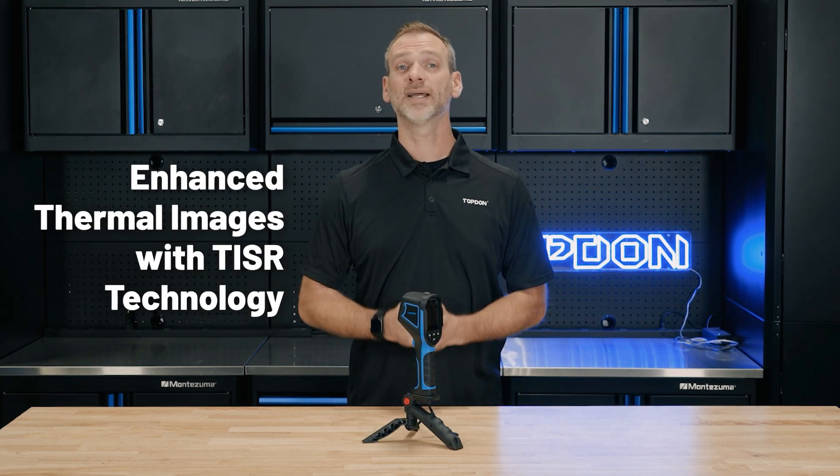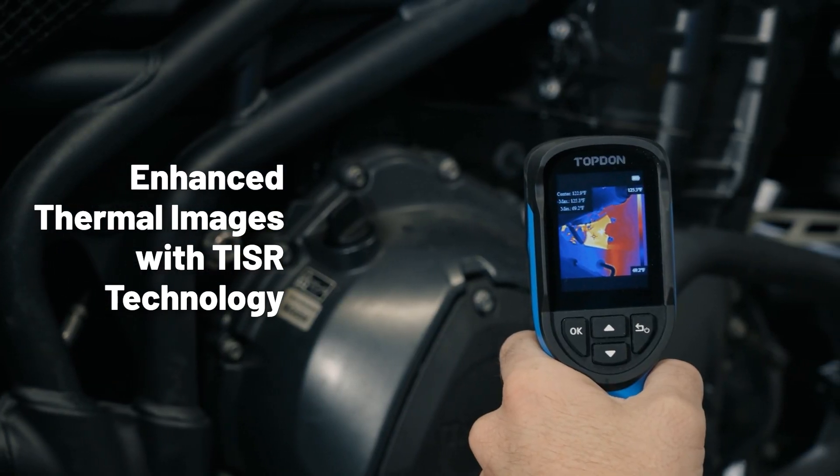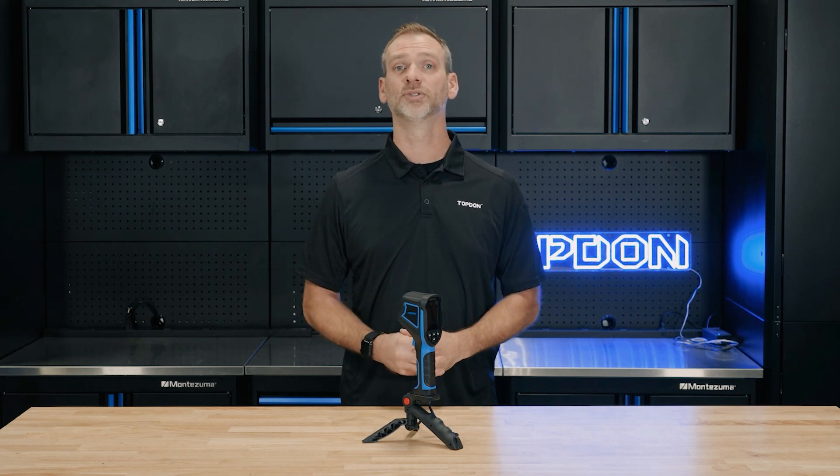At its core is TISR technology, which takes your thermal resolution from 128 by 128 to 240 by 240 pixels, ensuring a much clearer image. You'll get more detailed heat signatures so you can pinpoint temperature issues faster.